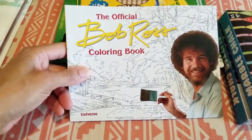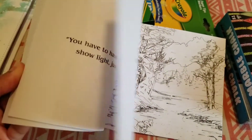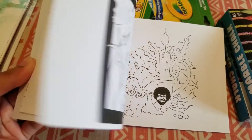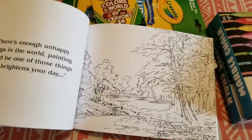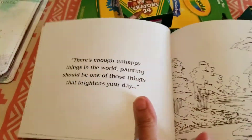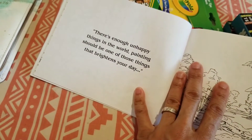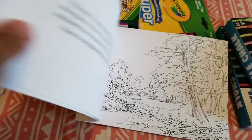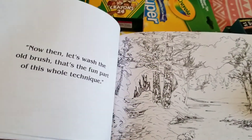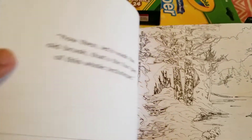And I saw this here — the official Bob Ross coloring book. Who doesn't love Bob Ross? I used to watch him all the time on Channel 13 PBS. Something different — it's got little quotes, I guess these are the quotes he used to say on the show. It says, 'There's enough unhappy things in the world — painting should be one of those things that brightens your day.' And, 'Now then, let's wash the old brush. That's the fun part of this whole technique.' He always liked washing those brushes.